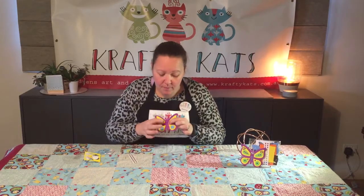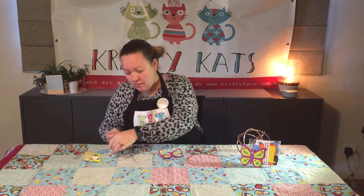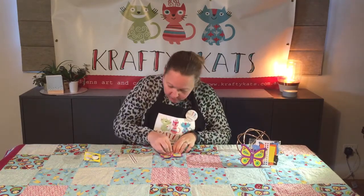You'll see that the mouth is already on the butterfly, so we'll just grab our eyes, peel them, and put them above the mouth.